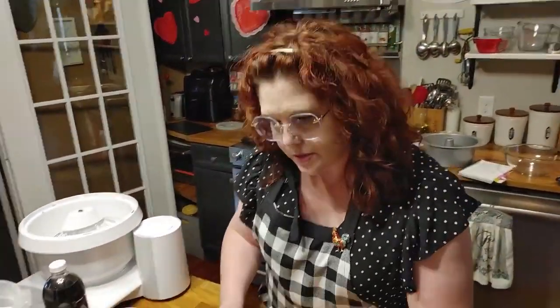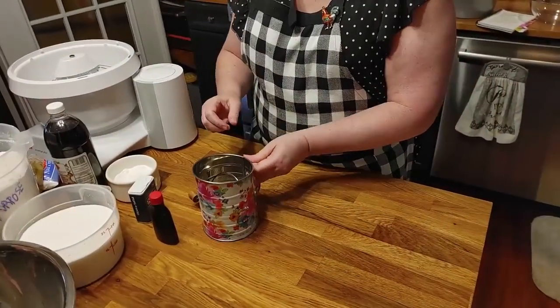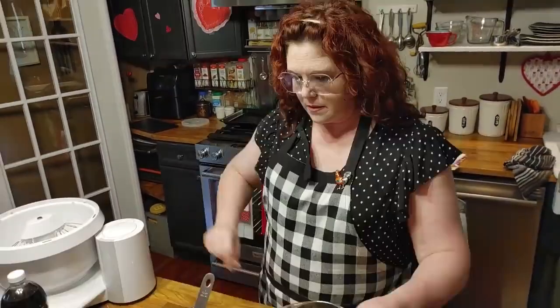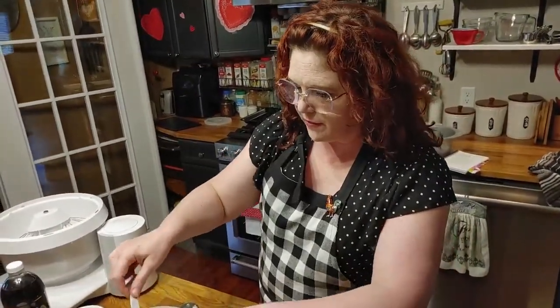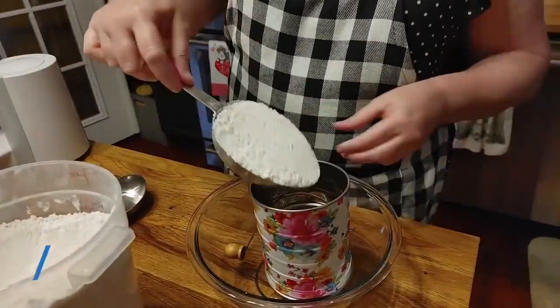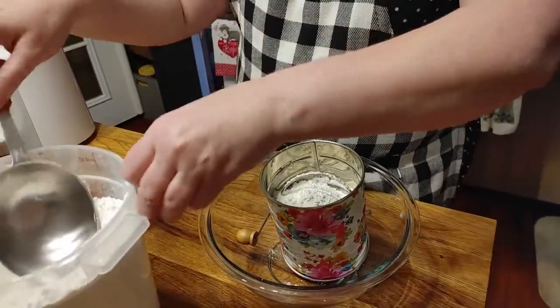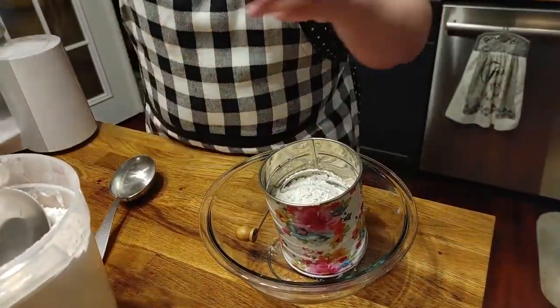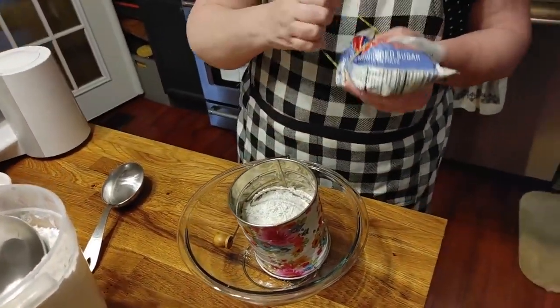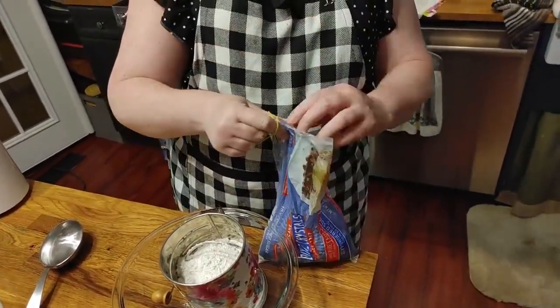Now here's our whites, and this is when you're going to sift your flour and your powdered sugar together. You're going to be using a cup of flour and one and a half cups of powdered sugar. So I'm going to put the cup of flour in here, and then one and a half cups of powdered sugar — I have some left in this bag.